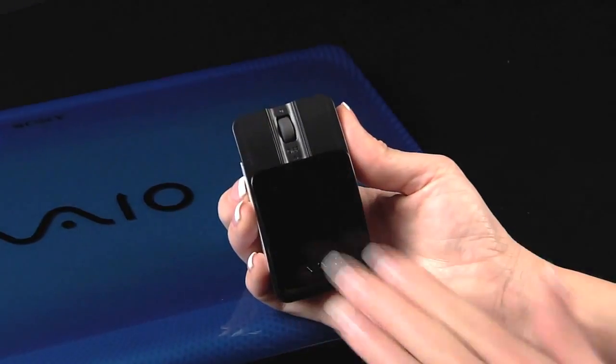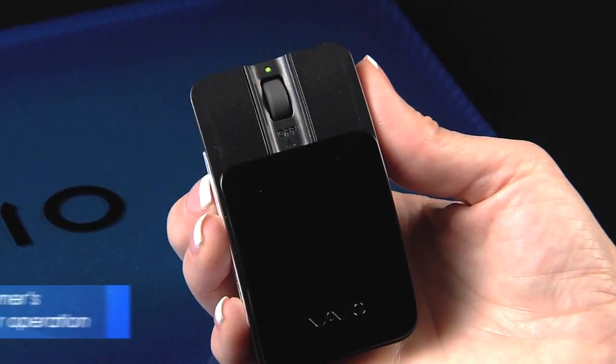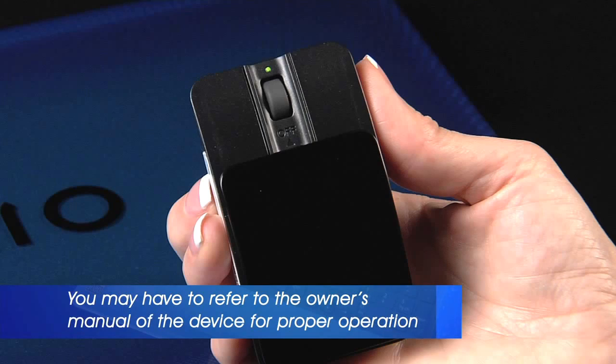Now verify that the Bluetooth device is turned on and charged properly. You may have to refer to the owner's manual of the device for proper operation.